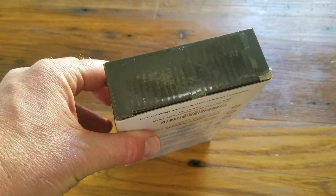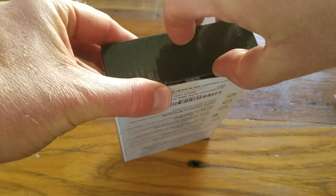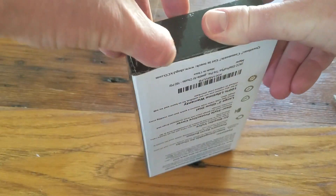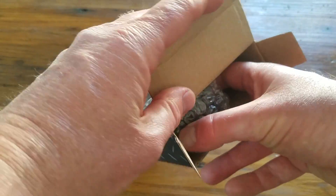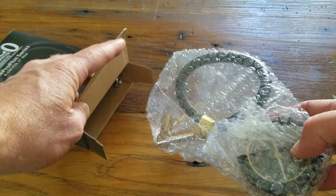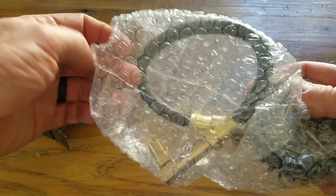You can also see that it is made in China, so just be aware of that. Let's go ahead and open this thing up and see all that is included. This was roughly 20 bucks or so on Amazon, so not too bad of a deal for what feels to be a good high-quality pressure gauge.